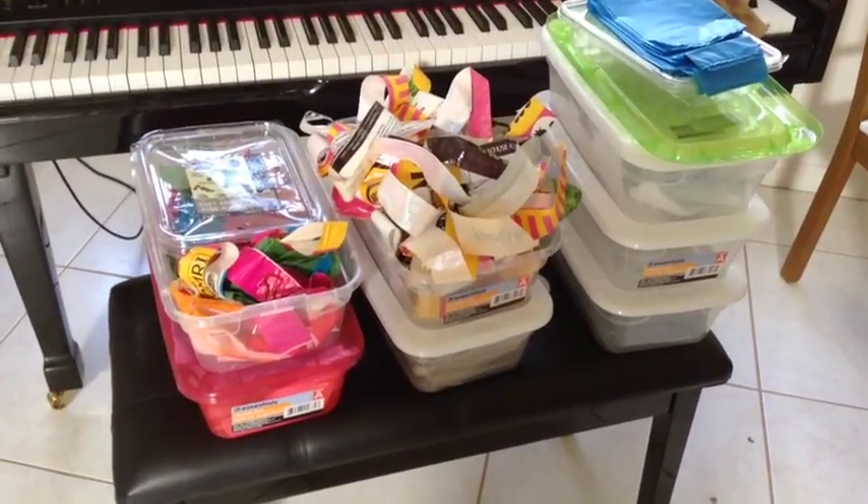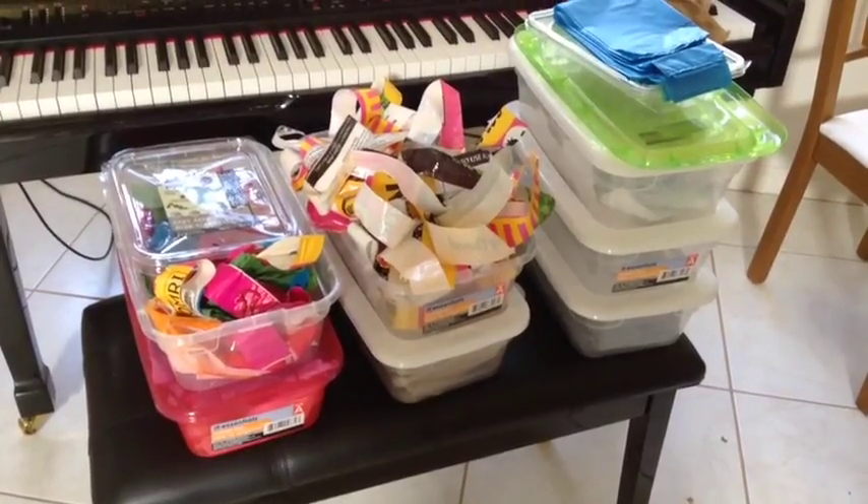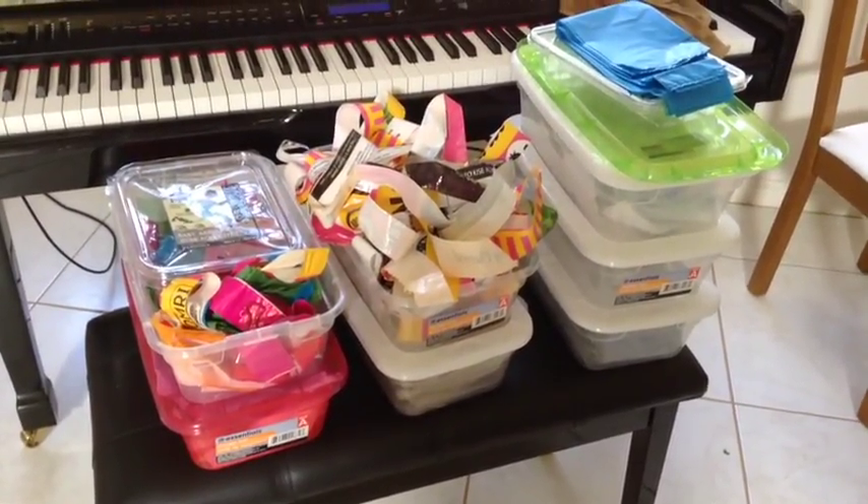So how about a bag fold-and-cut get-together so you can get all your raw material done? Get your friends over, watch your favorite movie, and have a party!